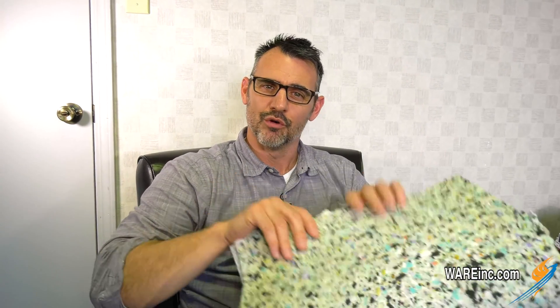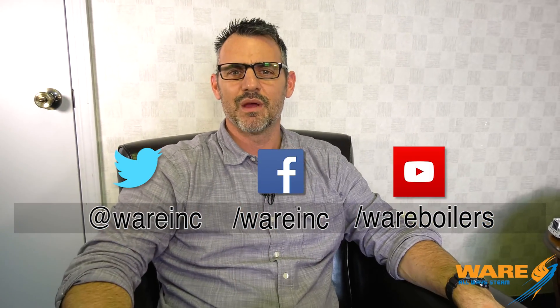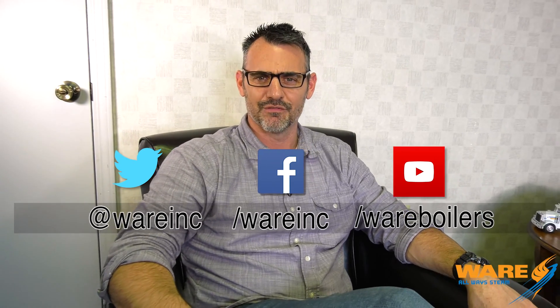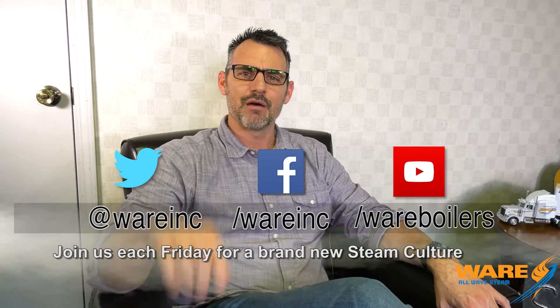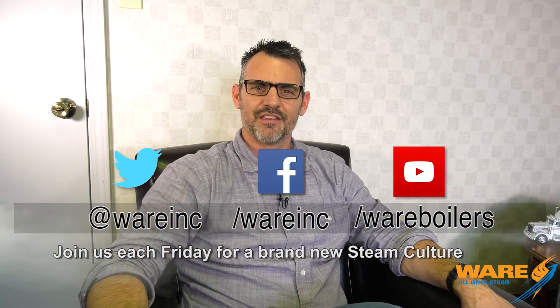So now you know what's under your backside when you're sitting down — it's rebonded foam. Only here on Steam Culture. While you're resting on that rebonded foam, do some googling and find us on the web. We've got great content every single week. Thanks for joining me on this week's Steam Culture.